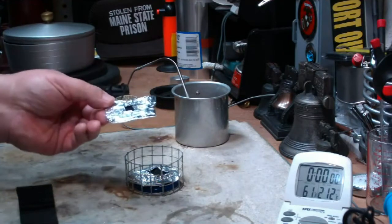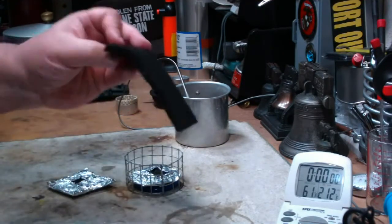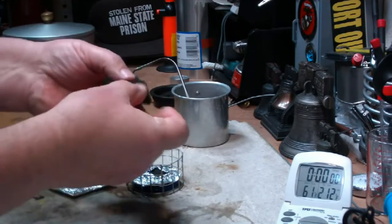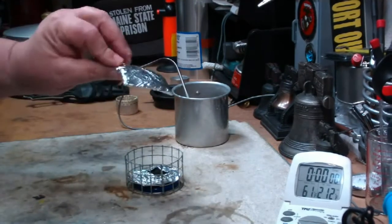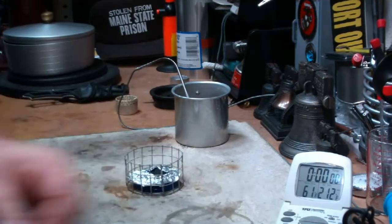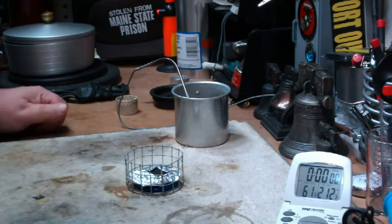I saw this on TZ Stoves videos. Basically it's just a piece of carbon fiber, single layer — I'm going to try another one with a double layer. But it's just a piece of carbon fiber wrapped up in aluminum foil with a small hole cut in it for the flame. In this case, the hole is about three quarters of an inch square.